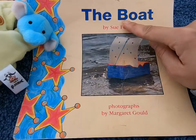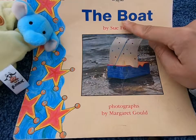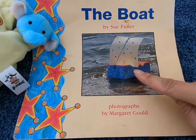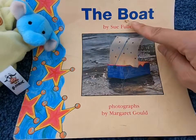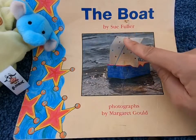The first letter of the next word is B, and it makes the B sound. Let's look at the photograph to help us. What do you see? This is a boat — it also starts with a B. So the title must be The Boat, by Sue Fuller.